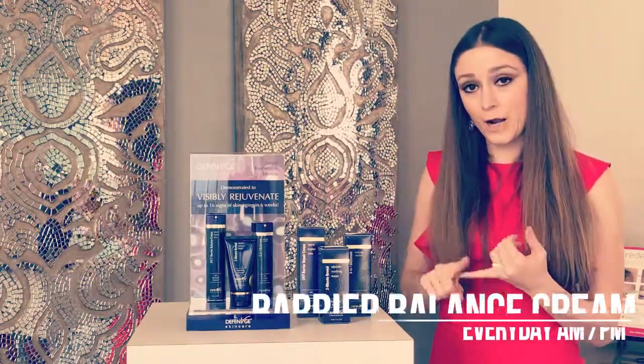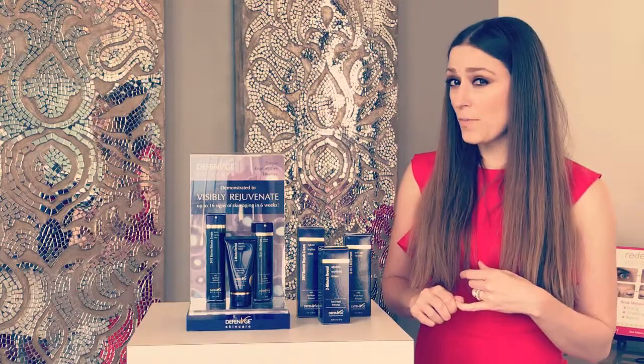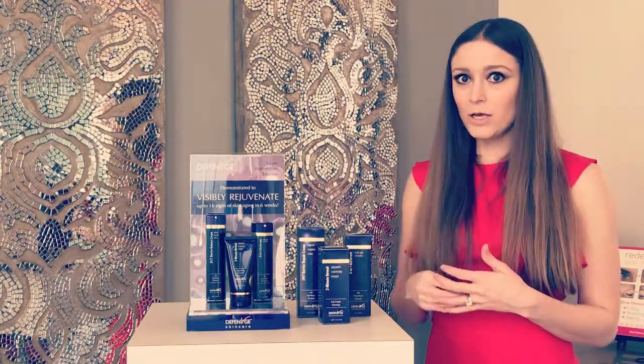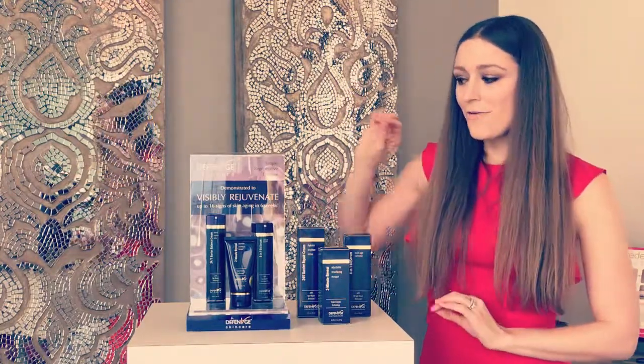The Balance Cream is going to take the place of your hydrator for morning and night, so we want to do this twice a day. You'll use about three to four pumps — this is for the face, the neck, and the décolleté. Do the pumps on your hands, spread accordingly, then wait 30 seconds and move on to your final step.